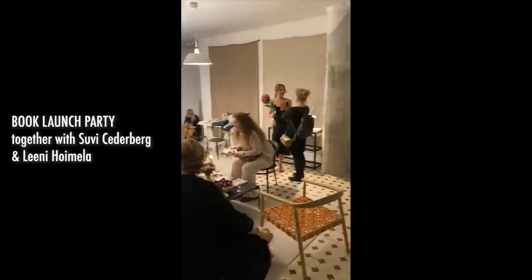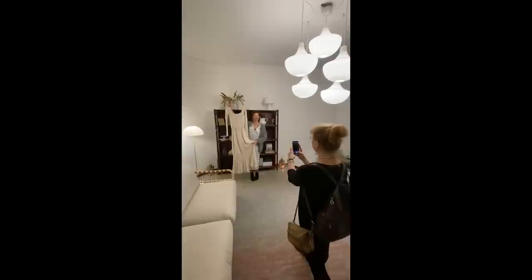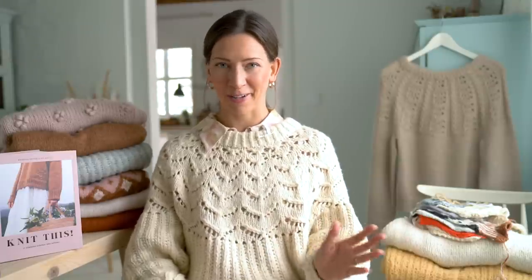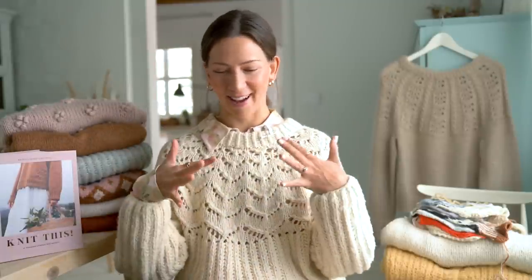Now it's December 2022, about three months since the book has been out. I definitely feel like the book put me on the map here in Finland — it's really brought me onto the knit design scene. Also, around the time I released the book, I knitted my wedding dress, which got a huge amount of media attention. I got interviewed by Good Morning America, Business Insider, and local Finnish papers like Iltalehti and Helsingin Sanomat — and I could say, 'and I also just released my knitting book.' It was perfect timing — everything just aligned.